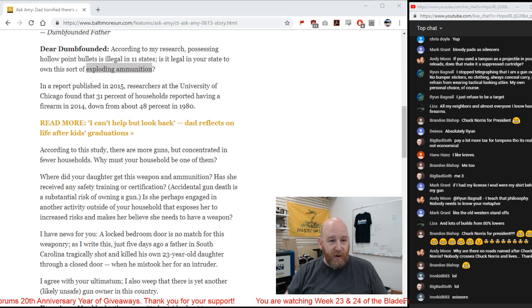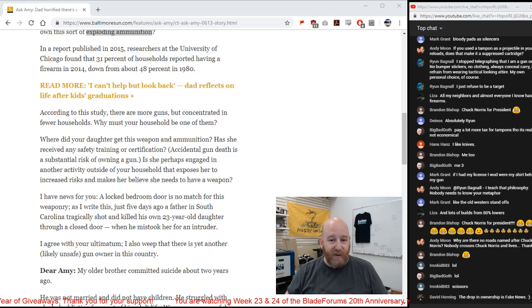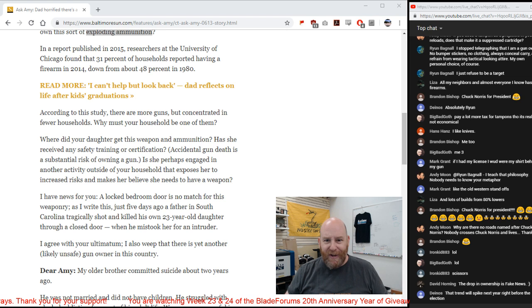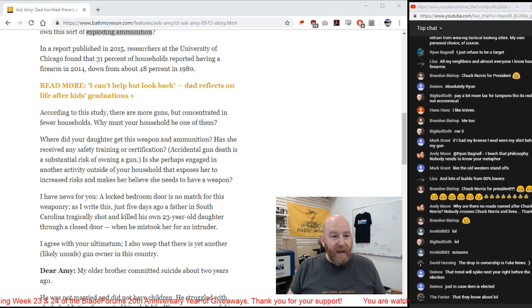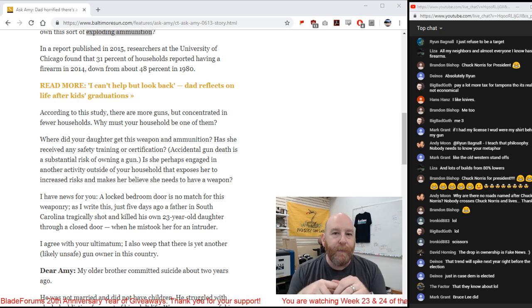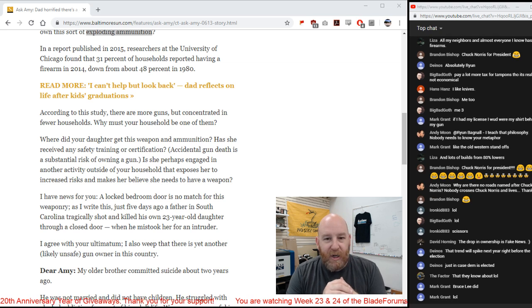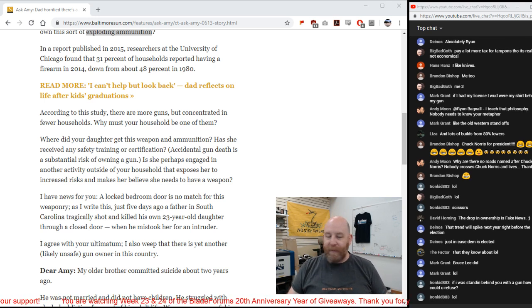Amy says 'according to this study, there are more guns concentrated in fewer households.' There's nothing confirming this. 'Why must your household be one of them?' Well, dumbass — they've had two home invasions. Women like to talk about 'my body my choice' — how about shutting up and letting her defend herself how she wants? Amy also asks 'has she received any safety training? Accidental gun death is a substantial risk.' No, it's not. Accidental gun deaths account for maybe 500 firearms deaths a year. By comparison, medical malpractice kills anywhere between 180,000 and 440,000 people each and every year — not even a tenth of a percentage point risk level compared to medical malpractice.